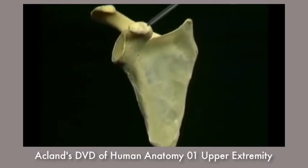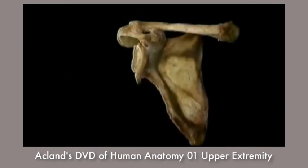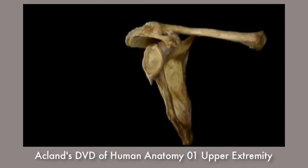This other projection, looking like a bent finger, is the coracoid process. Here's how the clavicle and the scapula look in the living body.